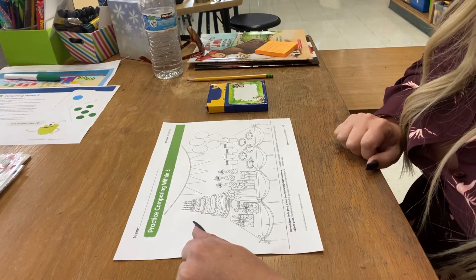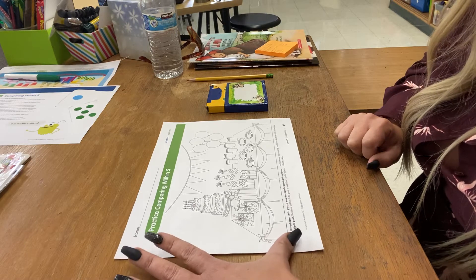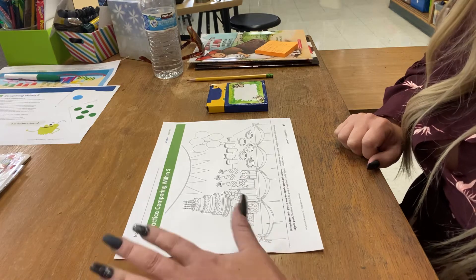Hey Rockets! Mrs. Meyer here, and here's what you're doing for math today. On the front of this, I want you to just take a look and count some of the objects that are on this page.